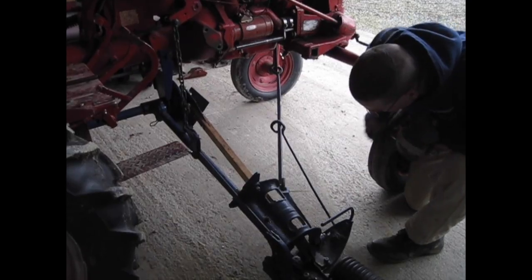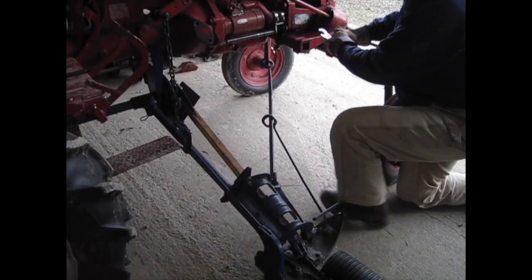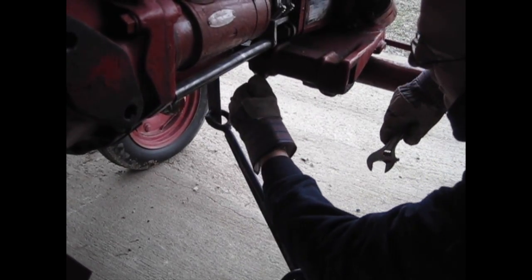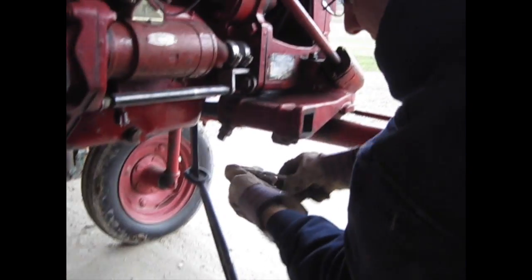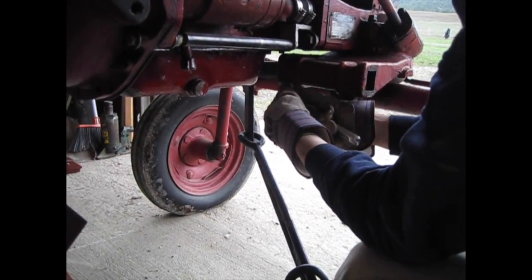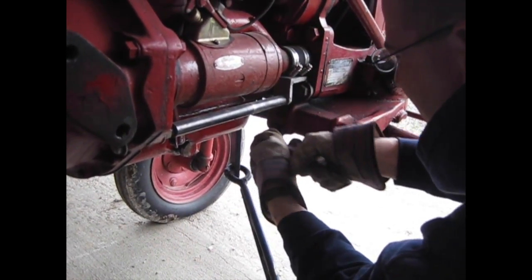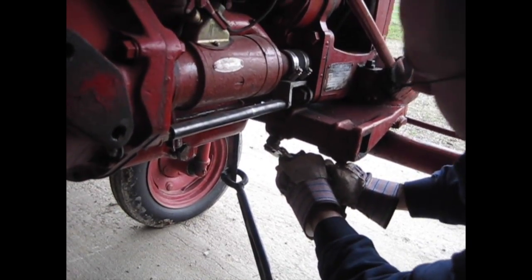Now that we have the link hooked in here and the upper end into the square tube, we'll go ahead and tighten down the set screw. There's a set screw and then there's also a jam nut as well. This is another thing you want to check for tightness regularly while mowing.